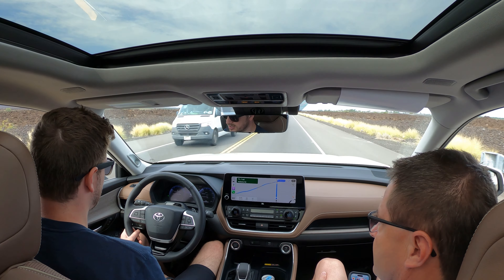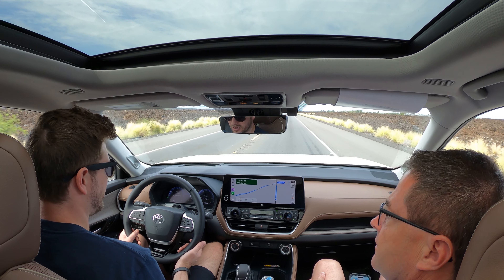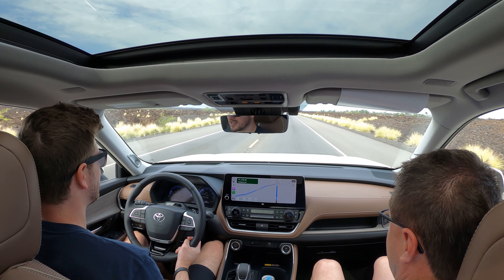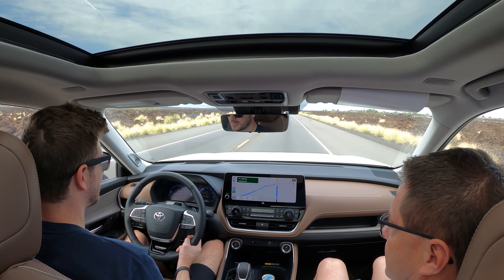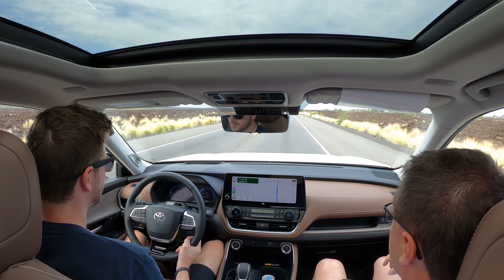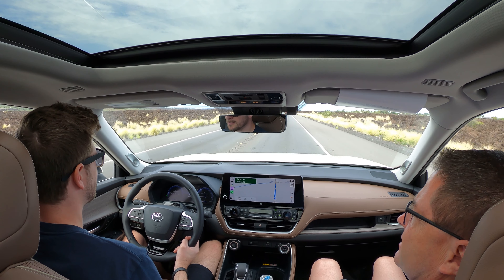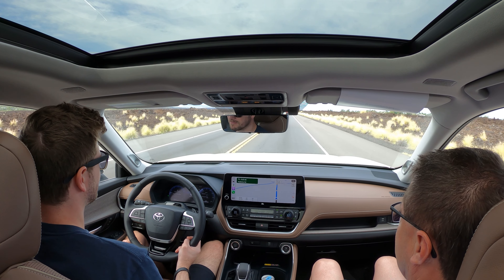It's got good acceleration — maybe a little bit sluggish off the jump, but it's not too bad. The seats are actually really comfortable, they've got good support on the sides. It's a nice ride. It's got independent multi-link suspension in the back and independent McPherson struts in the front.